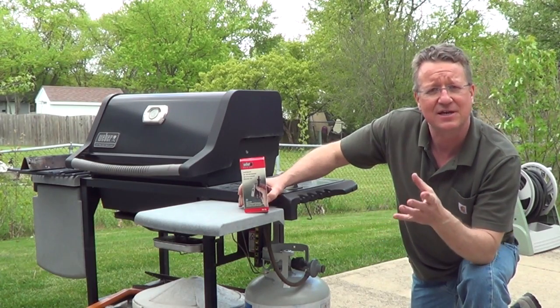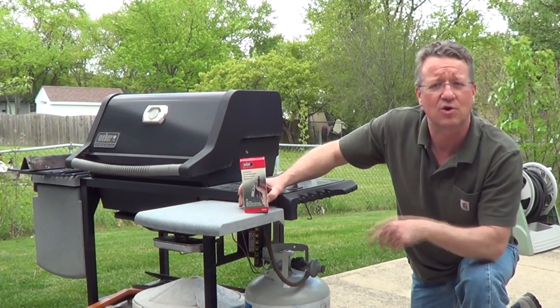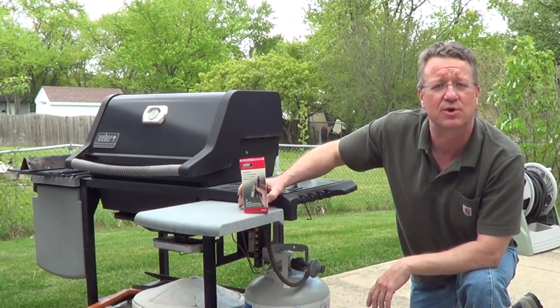I'm going to go over the steps on how to change the igniter on a Weber Silver or Gold — this one doesn't have a side burner.